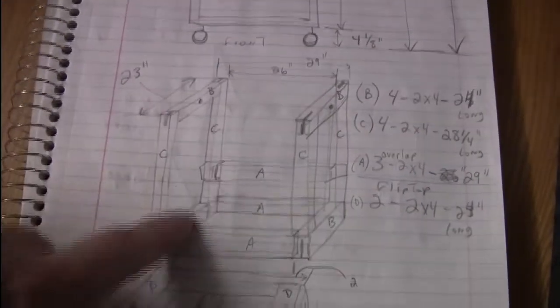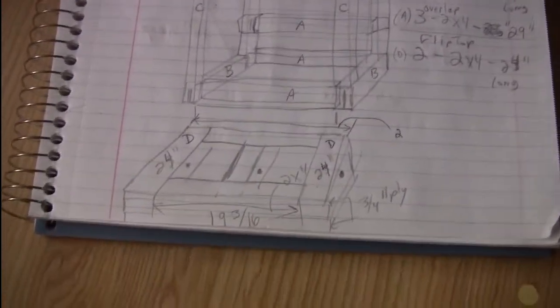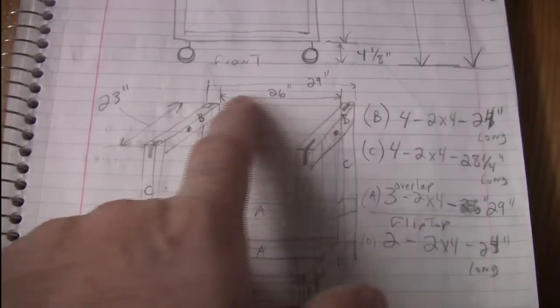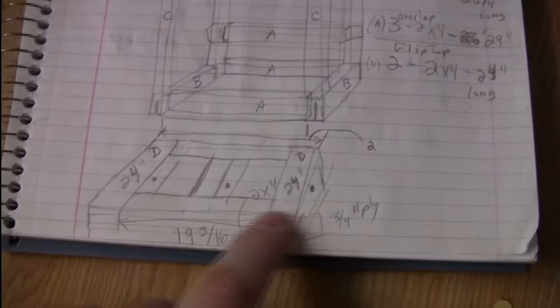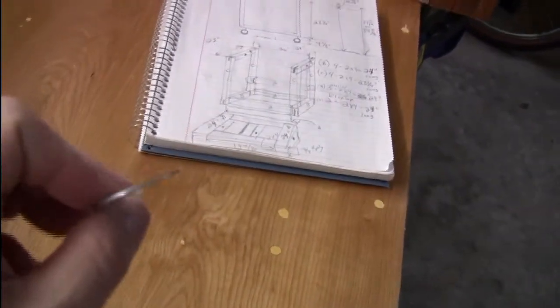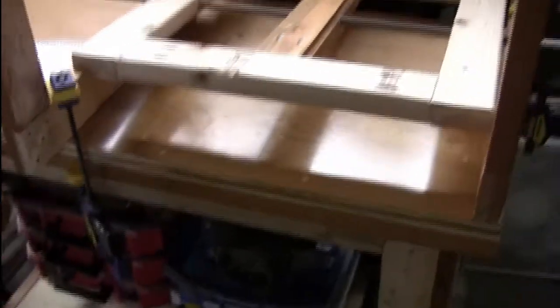So far I have the two sides built and the top built. Twenty-six inches is supposed to be the gap between the sides. The outfeed table came out really nice — I ended up filling in all the holes with wood putty and then putting polyurethane on, so it slides really nice and works great as an assembly table.